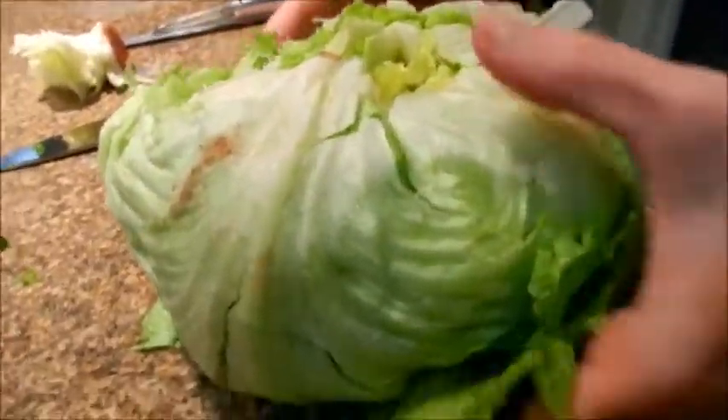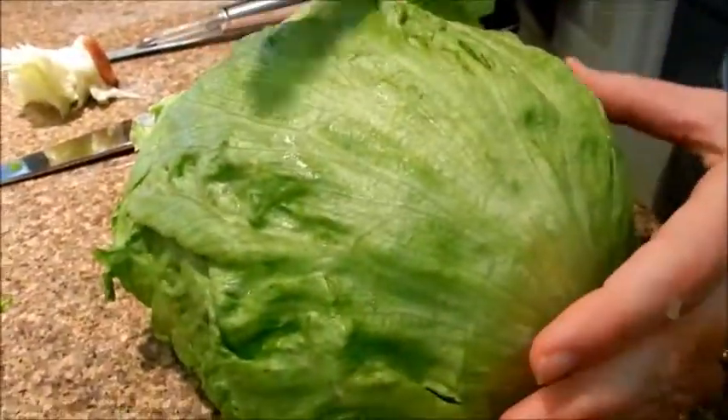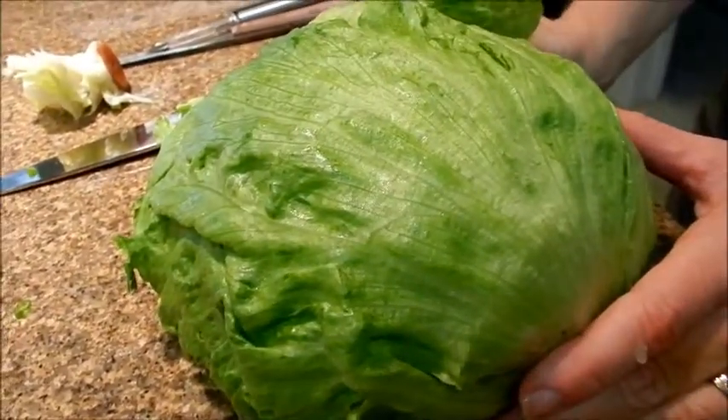Make sure you rinse your lettuce. For the recipe you use a quarter head of lettuce — you cut it into four parts and use one of the quarters.